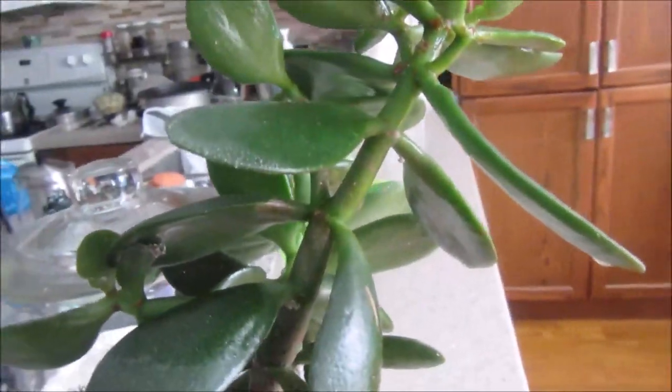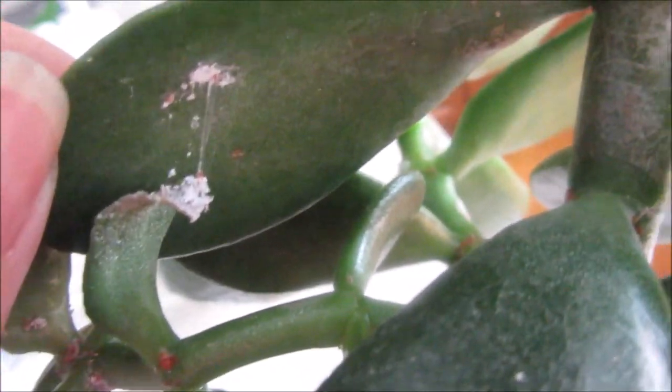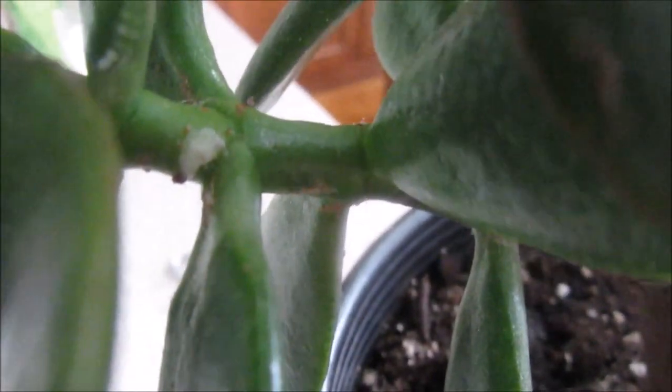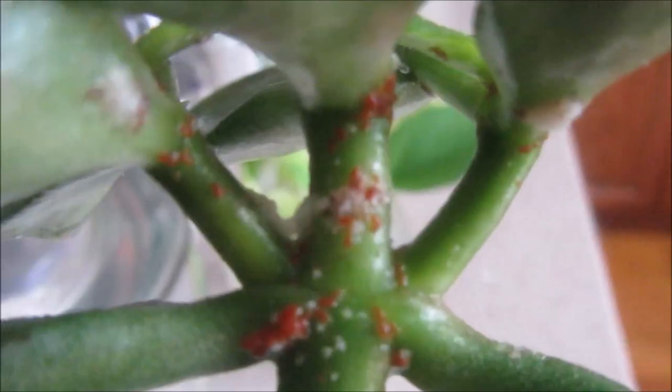Hello everybody, I have a jade plant here that's infested with mealybugs — those white cottony things. I already sprayed it with alcohol, which I should have filmed before. As you can see, there's a webby, cottony white substance underneath and in between the leaves. I have another jade plant I've had for many years and never had this problem, but this one has got these mealybugs.